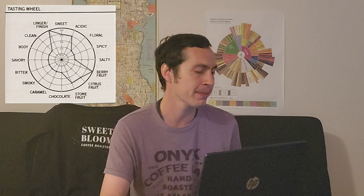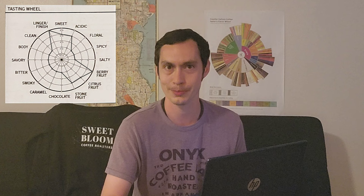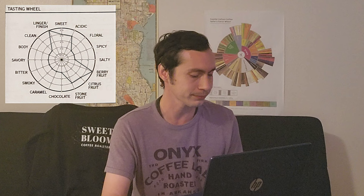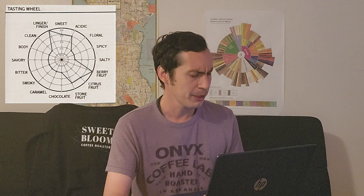Let's go ahead and put up the tasting wheel so you can see what we're getting. Two level fives. The finish at level five — not surprising at all. This is a very heavy and strong cup of coffee from the get-go. The aroma of the coffee itself, just from the grounds and the brew, can be smelled for a while after it's been brewed — very lasting. Berry fruit at level five, not shocking either. This strawberry banana smoothie aspect was very much present throughout, very strong within the cup.